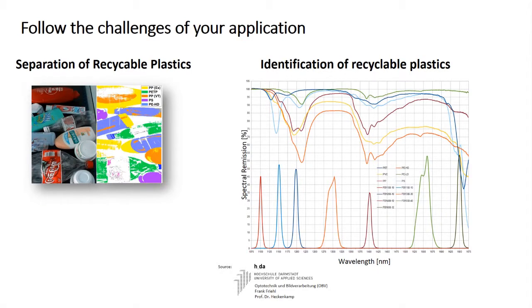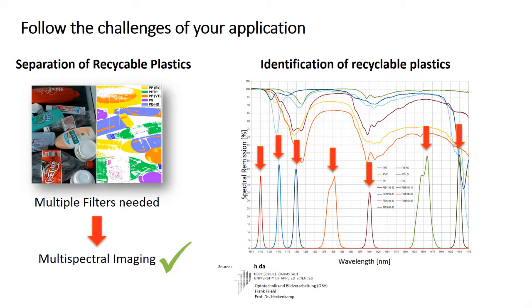Exactly. It would have to be in a controlled environment, so you would have to know what needs to be sorted. In a recycling application, usually you don't know exactly what is coming, and you usually also want to separate a lot of materials. That probably won't be possible with just one filter — then you would really need a multi-spectral or hyper-spectral solution, which you can use the camera for as well, but not on its own. You would need some additional components to make that work.